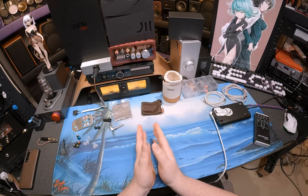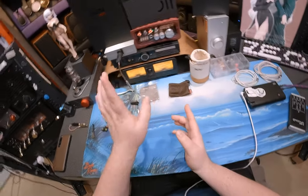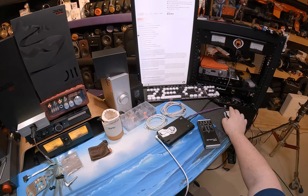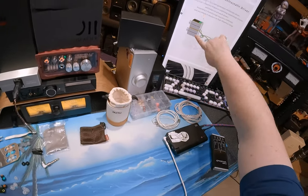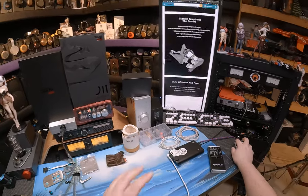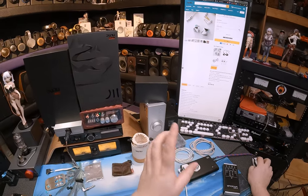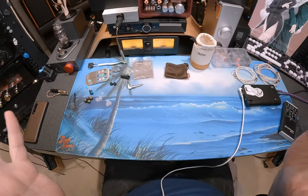They throw all the shit at the wall and hope it sticks — and it's sticky. Single dynamic, four BAs, four electrostats, using Dunu's patented custom transformer for the electrostats, and there's four of those. They've got a four-way crossover. None of this matters. The price matters. The fact that this is serial number 406, and yet there are zero reviews on HiFiGo boggles the mind, because Dunu never fucks around.